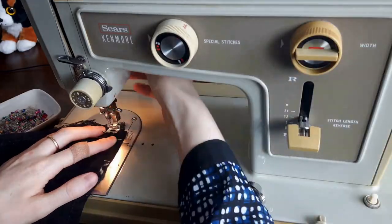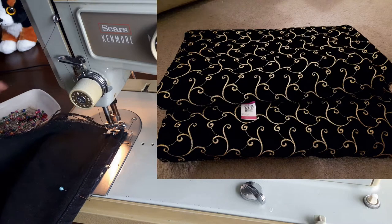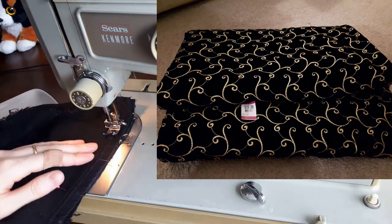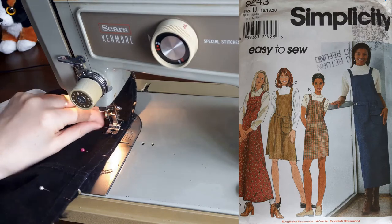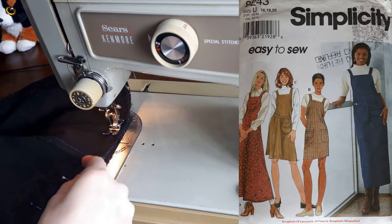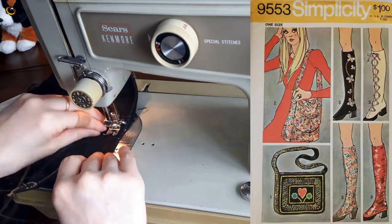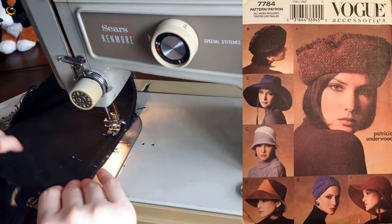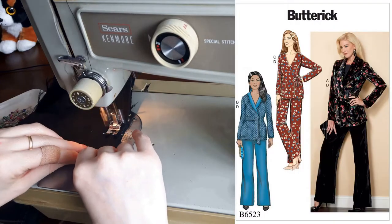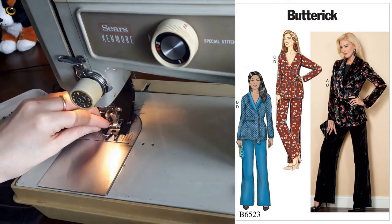I stitched the additional length to the pants just above the original hem. I chose this black velvet fabric because it's so beautiful and I have lots of it — I used 1.8 meters for Simplicity 8243, a flare jumper with a self-buttoned belt and removable bag. I've also cut out three more projects from this fabric: Simplicity 9543 (a vintage bag), Vogue 7784 (a gorgeous hat), and Butterick 6523 (a classic blazer). Stay tuned to Budget Sew for the sew alongs for those patterns.